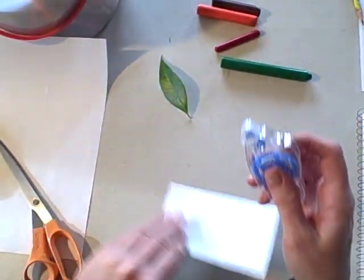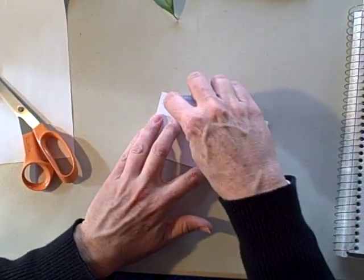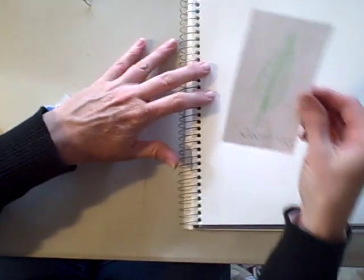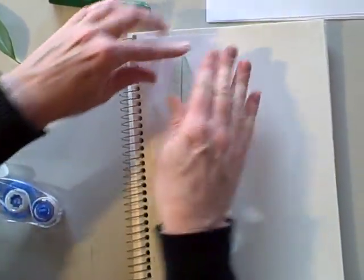I use double-back tape. Just slide some on there and go ahead and place it into your nature journal just like that.